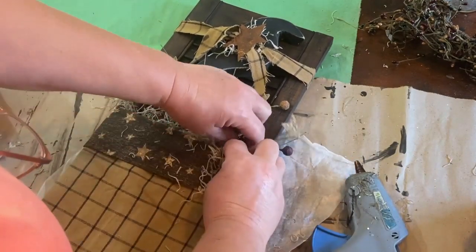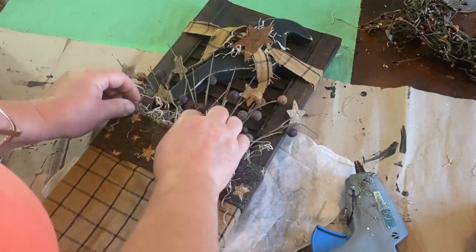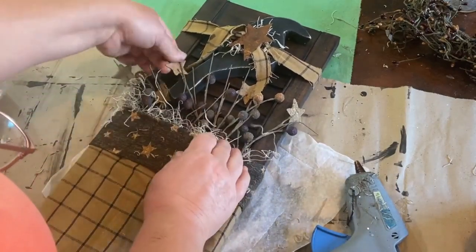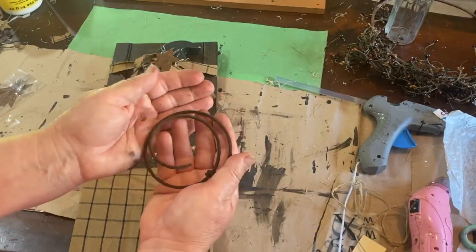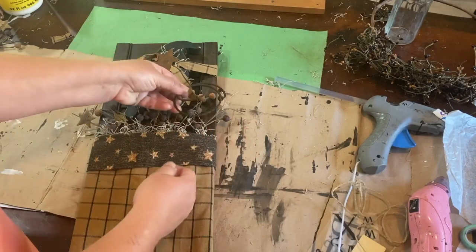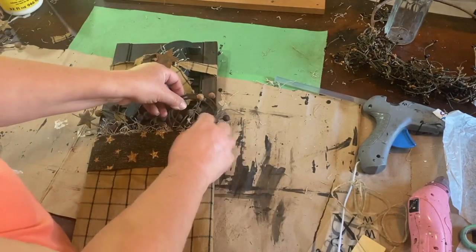It just adds an extra little filler, so I'm just going to tuck that in there. I have this piece of rusty spring that broke off from some springs I found on our property, and I'm going to take that and tuck it down in the pocket too, just to add a little special touch.